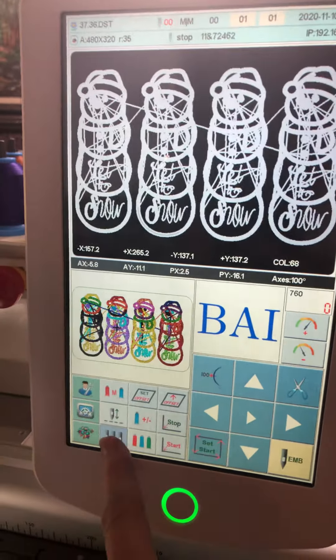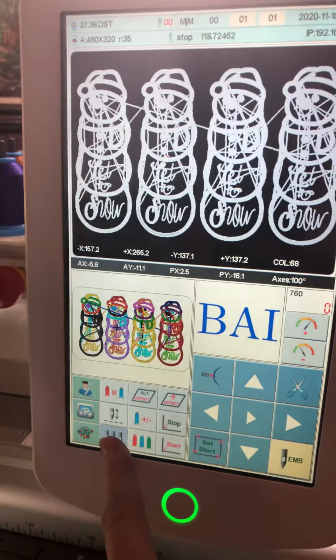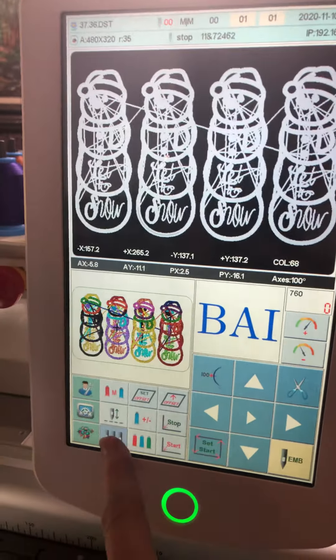Sorry for the lights. So let me flip you around here. What I learned today is that this button right there will pull this up.